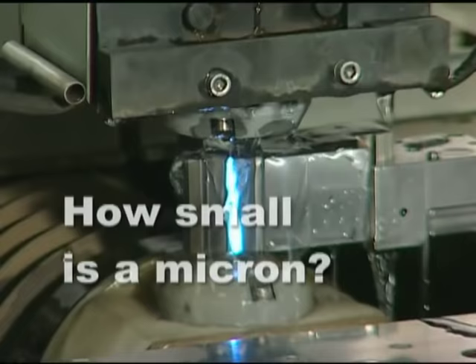Two microns or smaller. How small is a micron? Well, if this was the diameter of a human hair, this would be a micron.